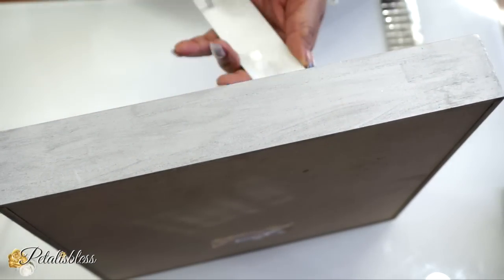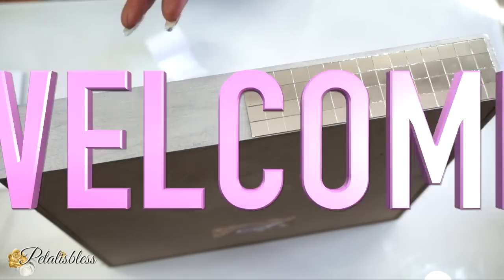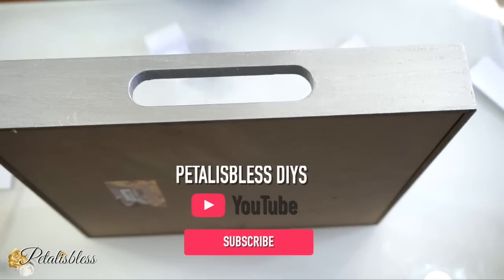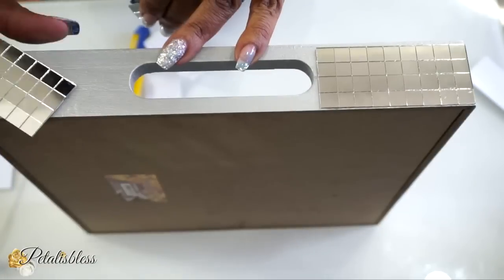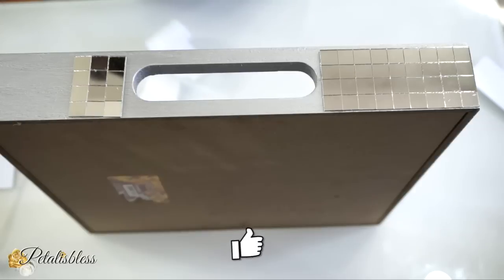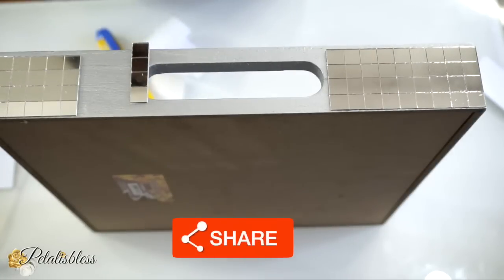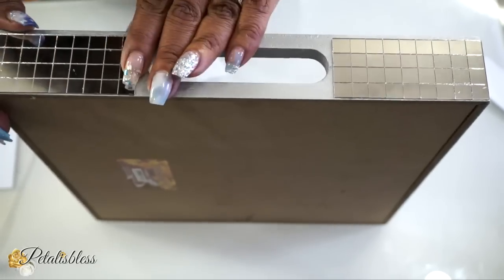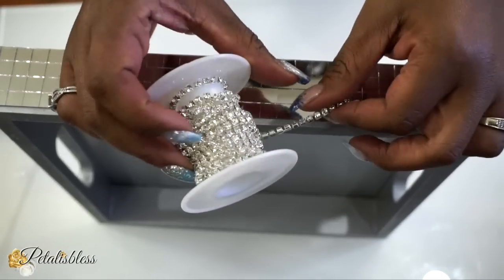Hello everyone — Petal Is Blessed here! If you're new, welcome, and I hope you'll hit that subscribe button and press the bell to become part of our glamster team. I love sharing how you can make glam items for your home using low-budget items — dollar store finds, thrift items — anything you can find on the low, glam it up, make it look expensive, and have it in your home.